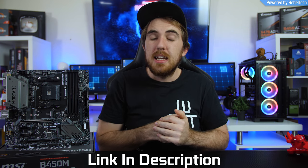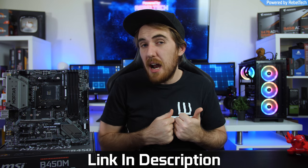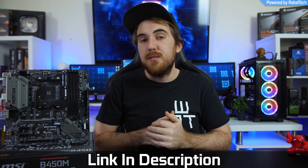Pairing the Mortar with a 2600X will work perfectly — you'll get good overclocks, temperatures will be fine, and you'll get everything you need. If you prefer the white aesthetic, the Titanium version costs a bit more but looks great. Links to both boards on Rebel Tech for South Africa and Amazon for international buyers are in the description.